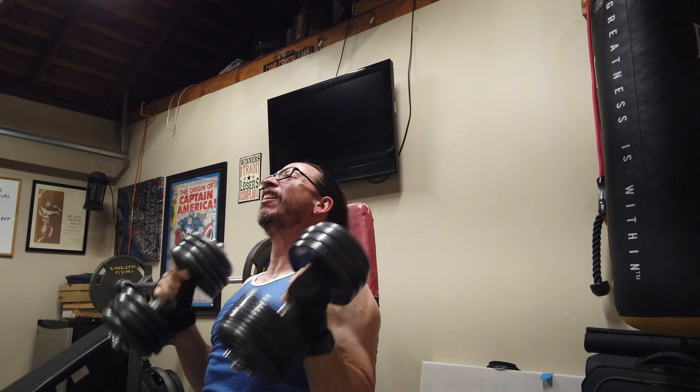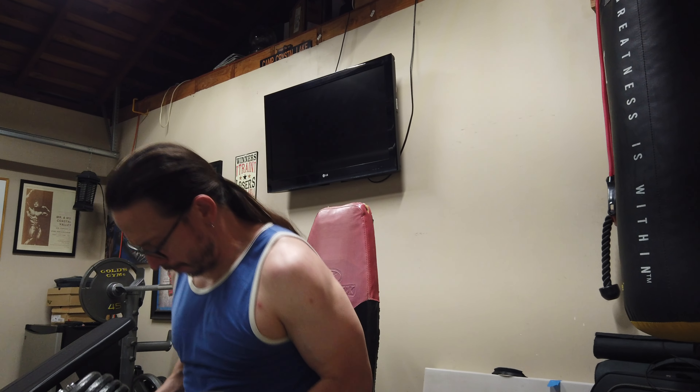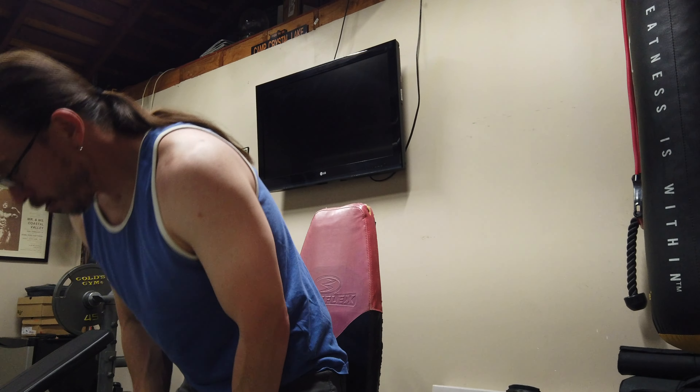Oh my god. I usually get more than that. Holy crap. We're going to add an extra set. Here's that extra set.